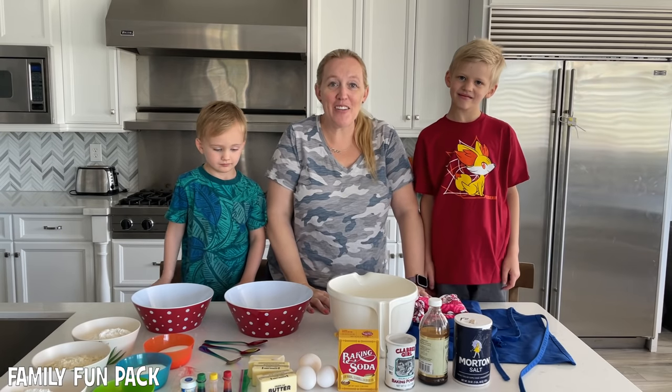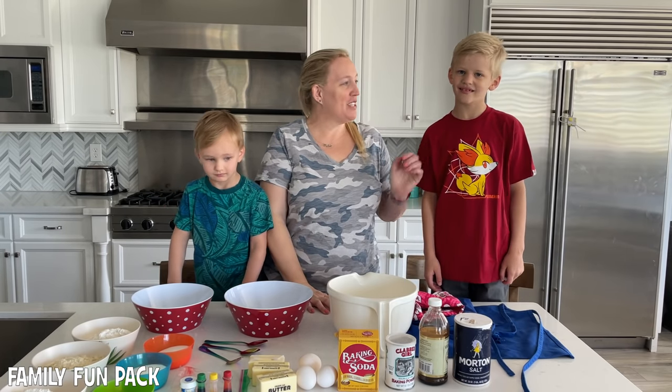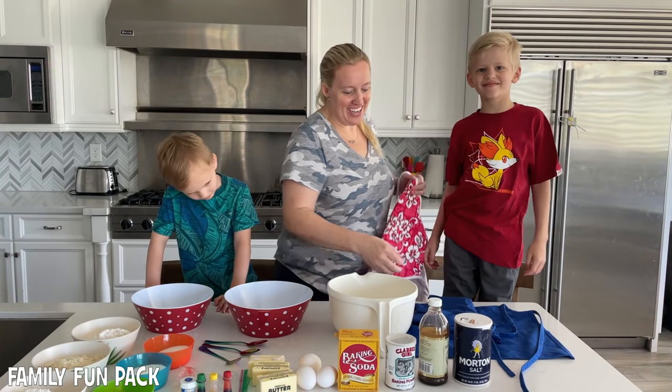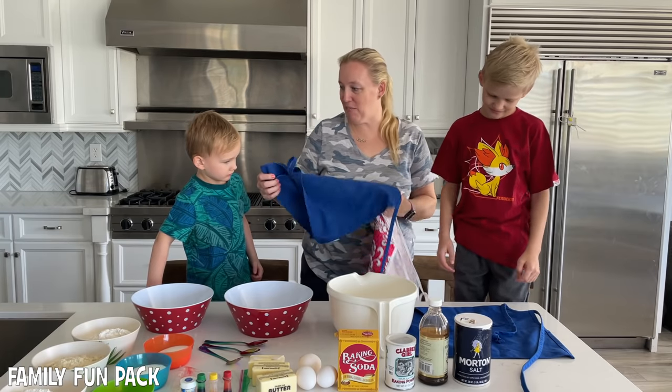Hi guys! Welcome to Family Fun Pack cooking! Michael, do you want to tell them what we're making today? We're making rainbow sugar cookies! That's right! Okay, first things first, we've got to put our aprons on.